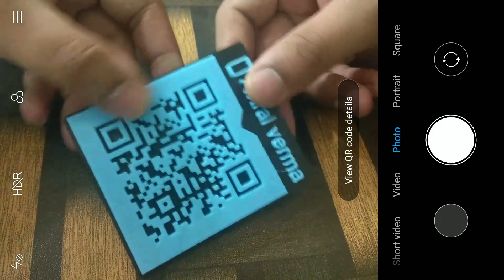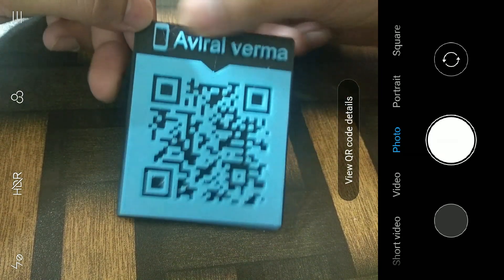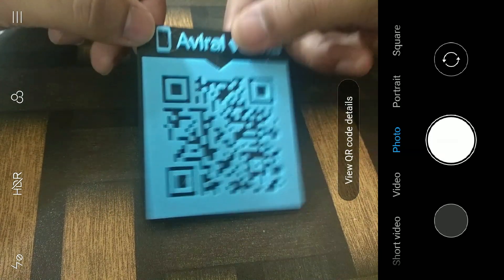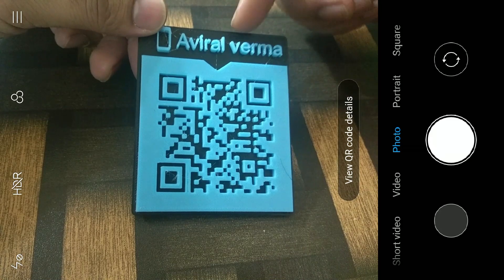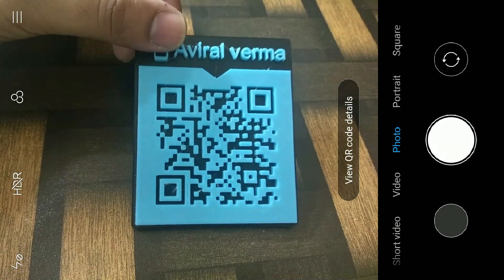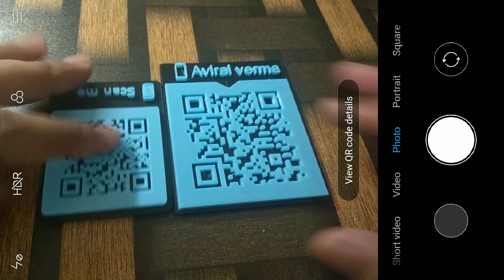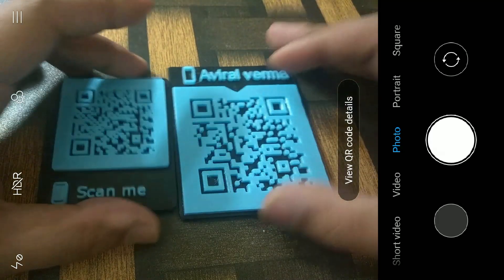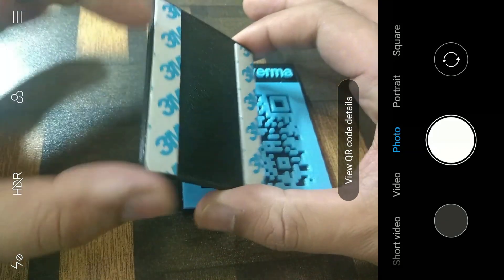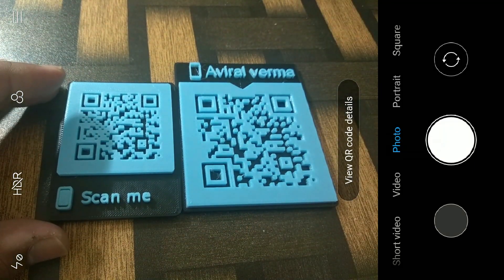The build quality is very good. The printer stopped at the correct time, I changed to blue filament, and it works correctly. I've also added my name so people know whose information the QR code belongs to. I'm really loving this — I'm going to make a few more and stick them to my office desk or whiteboard using double-sided tape.